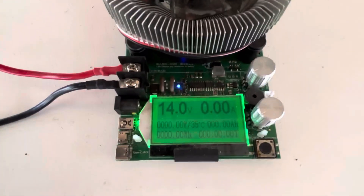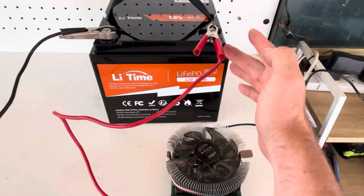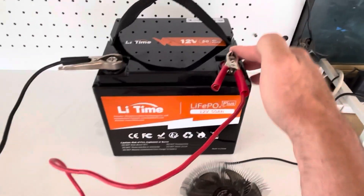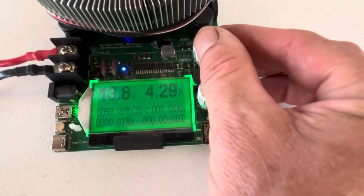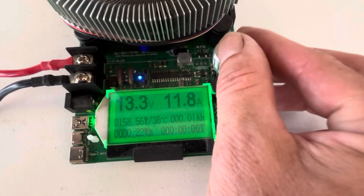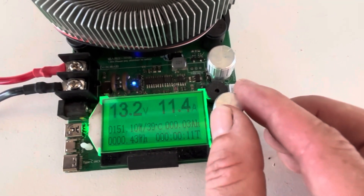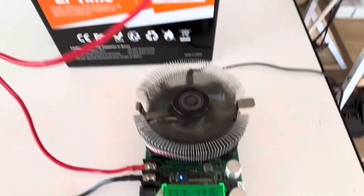Got my trusty battery tester here — all been reset. We need to run this battery until the BMS cuts out to make sure the low voltage protection works, then we'll take it off load and make sure the BMS wakes up properly as it should. The whole test should take around four and a half hours at 150 watts — about 11.5 amps — 151, 152 watts. I think that's going to be good enough.